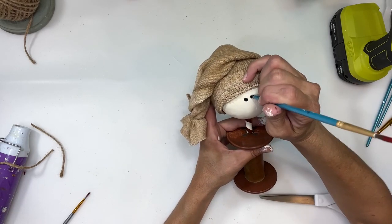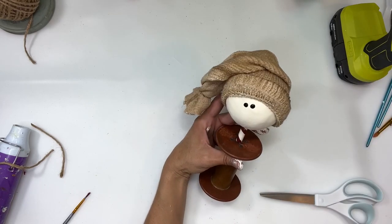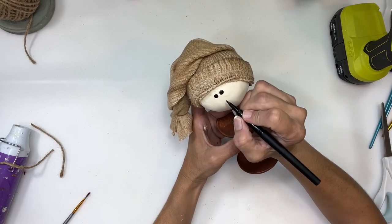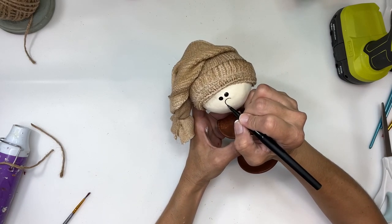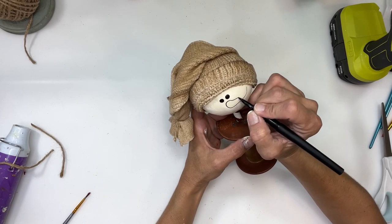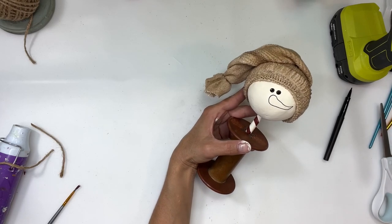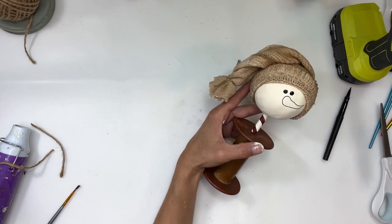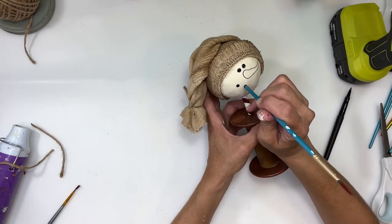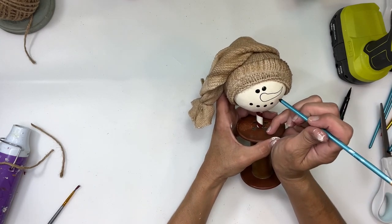I'm going to take a thin fine-line marker and draw out his nose — just a sideways carrot shape, basically a sideways teardrop. I brought out the tip so it comes to a point. Then I'm going back to using the back side of my paintbrush to do dots for his mouth. You can do the face however you want — this is just how I'm doing it — and I did enough dots for his whole mouth.